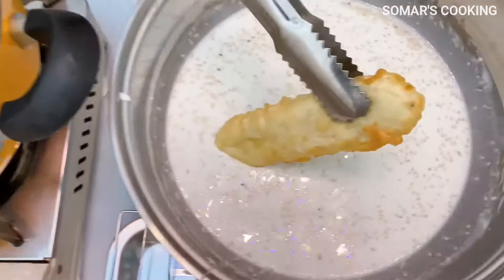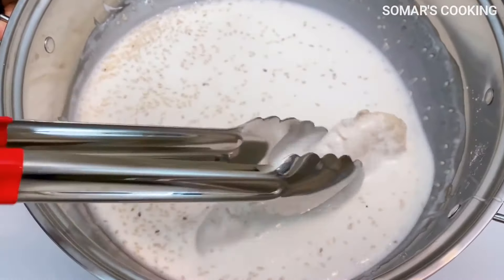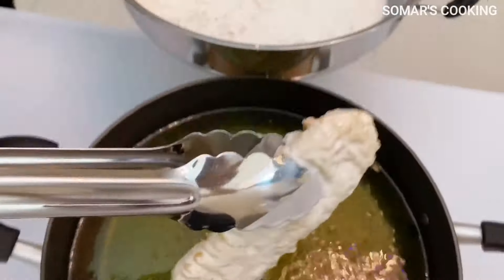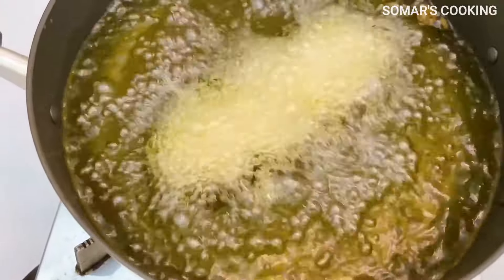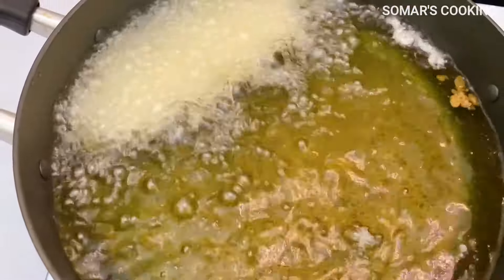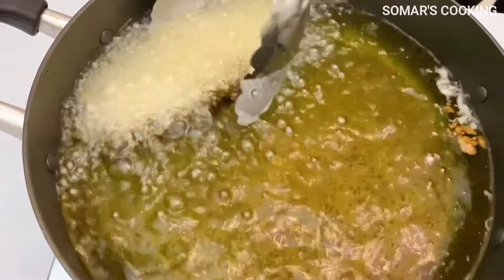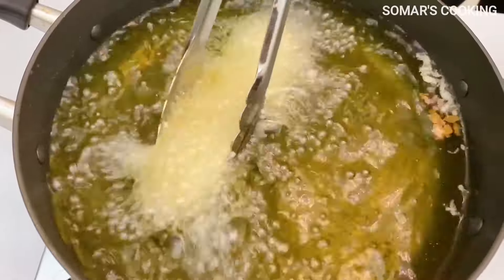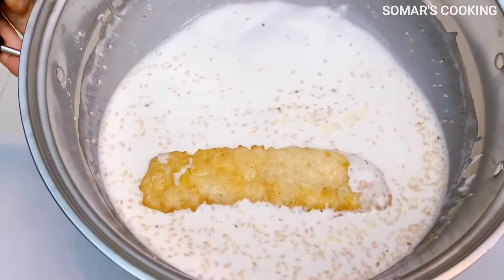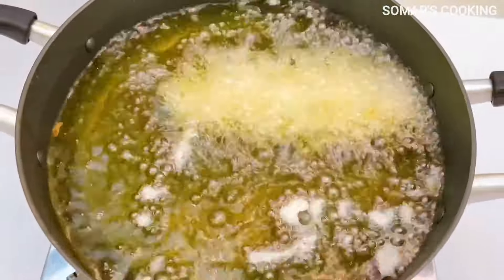For the first frying, we just fry it until it turns light golden brown, then coat it with the batter again and put it back into the cooking oil. At the second time, we fry it until it turns golden brown. One more tip for a very good shape: while frying, we should press gently on each side of the banana. Please repeat the entire process until you finish all the batter and the bananas.